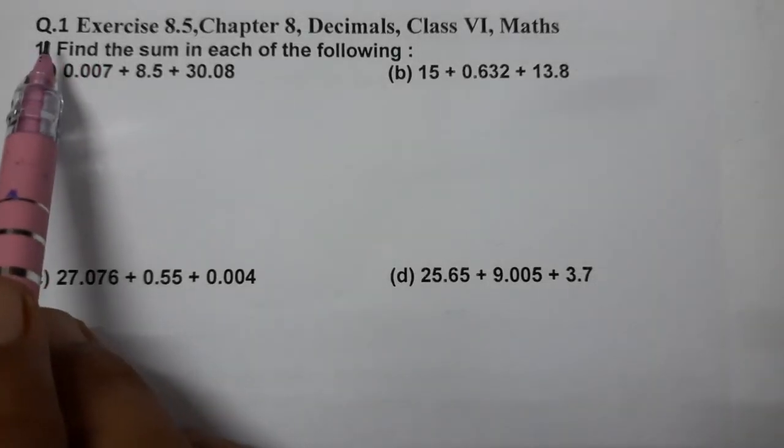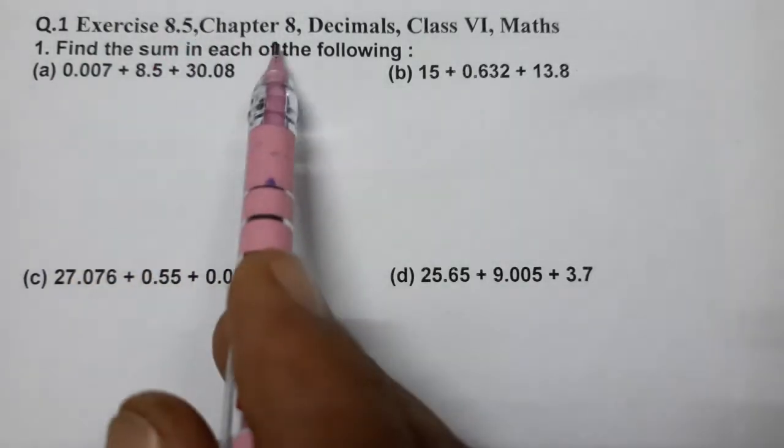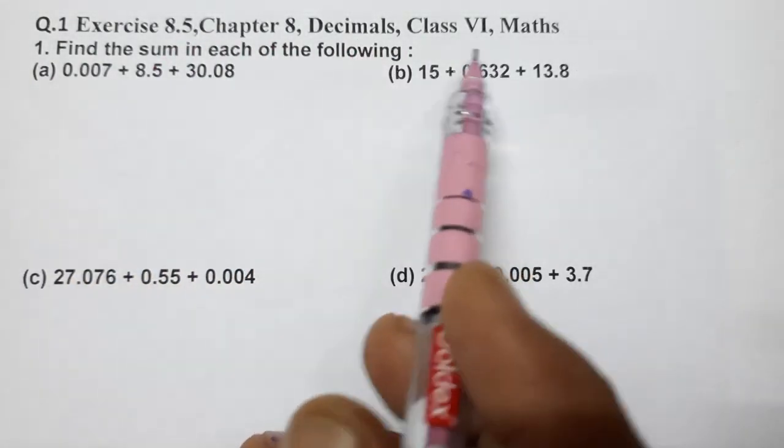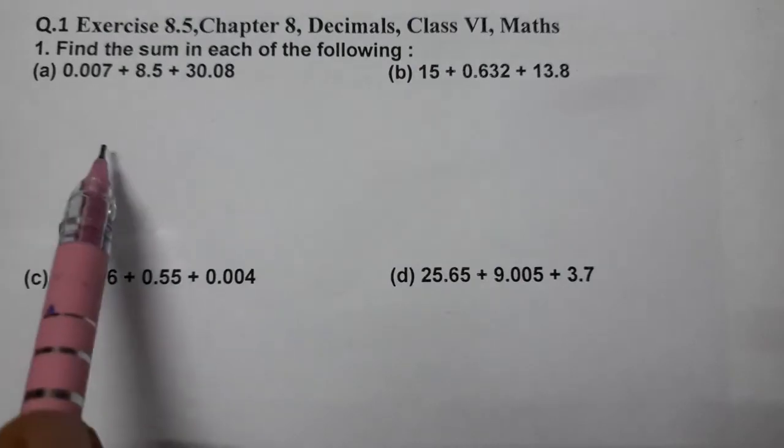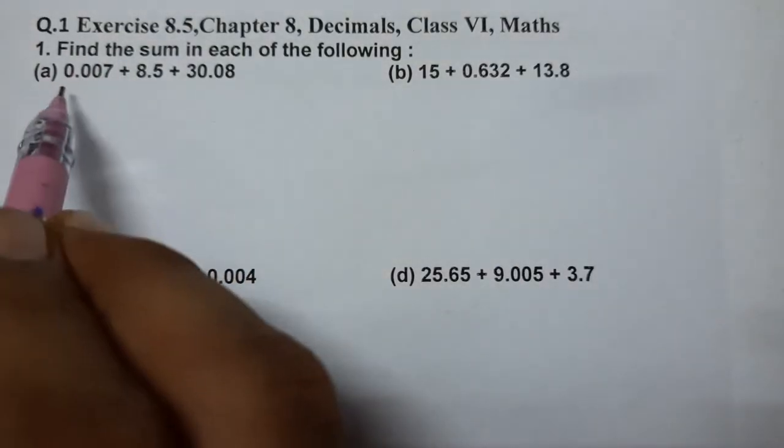Hello students, today we are going to do Question 1 of Exercise 8.5, Chapter 8 Decimals, Class 6 Math. We need to find the sum in each of the following questions.